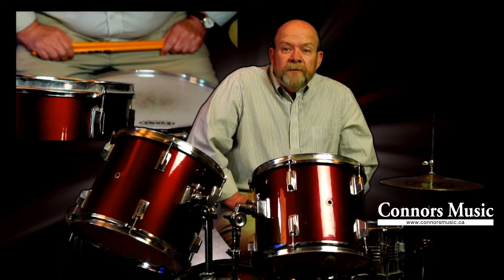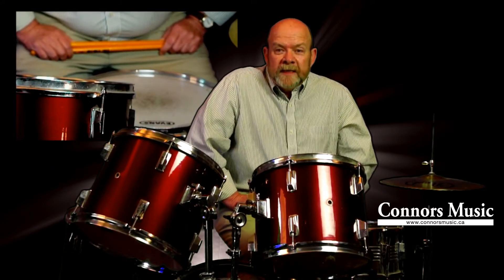Hi, I'm Paul Connors from Connors Music in Keswick. After over 40 years of playing drums, I've learned that the fundamentals are still the most important thing for any drummer, whether you're a beginner, intermediate, or advanced player. This is a simple exercise you can use as a warm-up or a practice exercise.